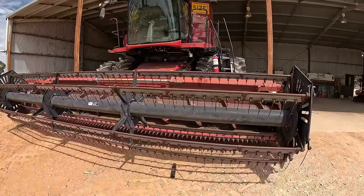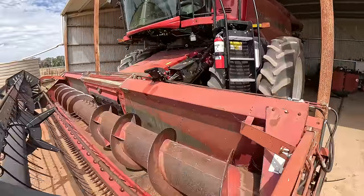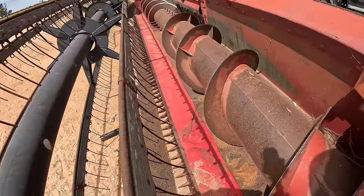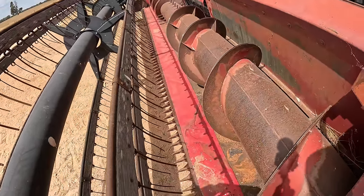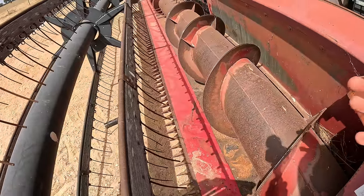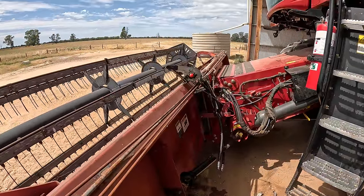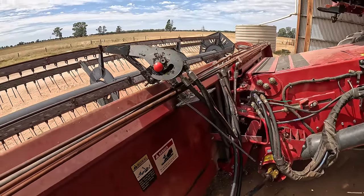So a neighbour had this little 20-foot front that we've borrowed — it's an older style, what we call a tin front, that doesn't have any draper mats in the bottom of it. It's just got this big table auger that works the product to the middle and into the machine, and then it's got what they call a vibramat. The rice being quite green when we harvest it tends to want to sit on the knife a bit, so that mat just moves with the knife and shakes it into the front.